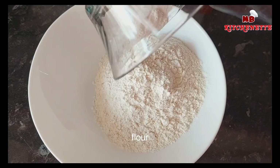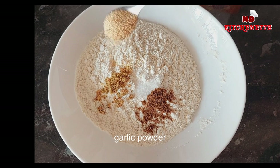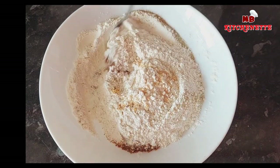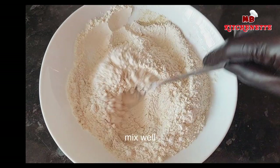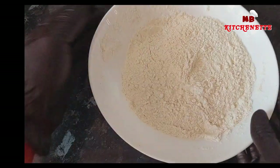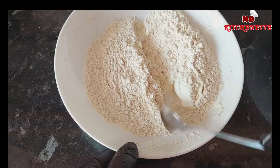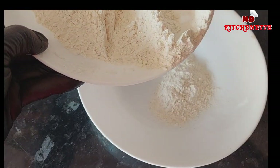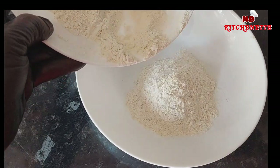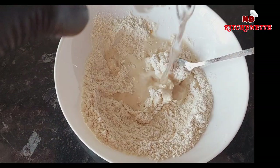In a bowl, mix together the flour, bouillon, coriander, garlic powder, pepper, and baking soda. Take half of the mixture and set aside — the dry mixture will serve as a coating. For the other half, add water and whisk until the batter is completely smooth. This will be our batter.